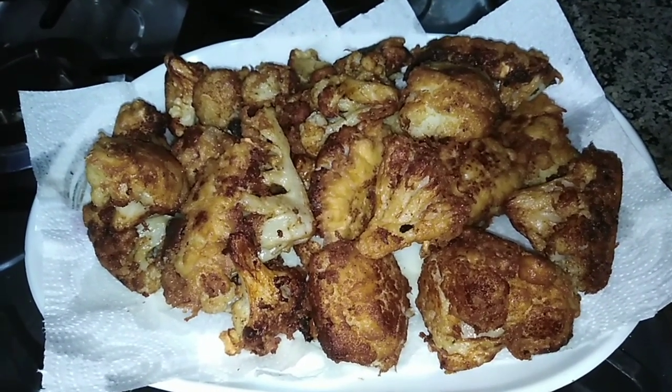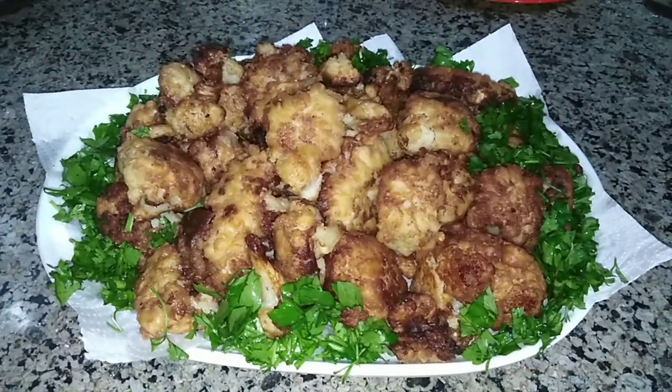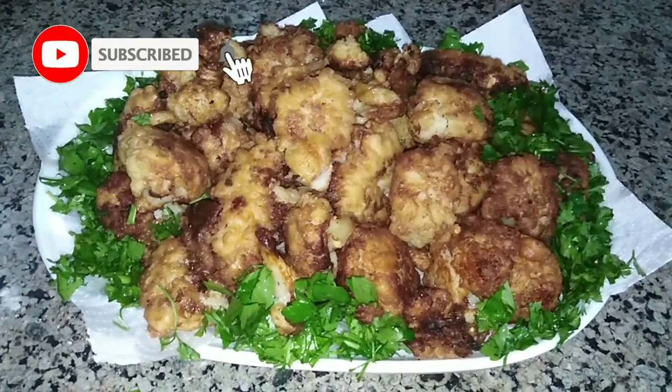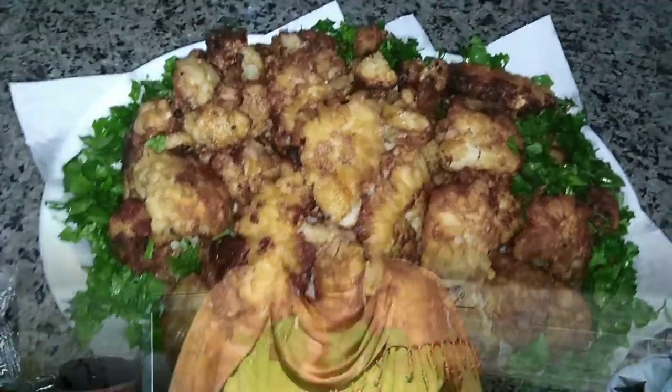Take another plate, put some parsley as decoration, place your cauliflower on it, and that's it — your amazing dish is ready! Eat and enjoy. It's very soft inside and a bit crunchy outside. I hope you liked the recipe. Try to cook it and write your comments on whether you like the taste. Thank you for watching, see you soon, bye!